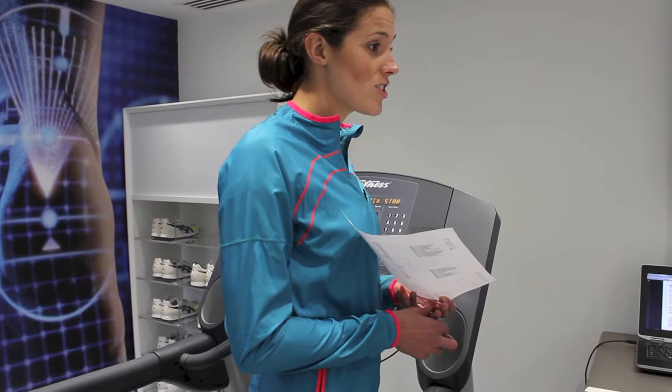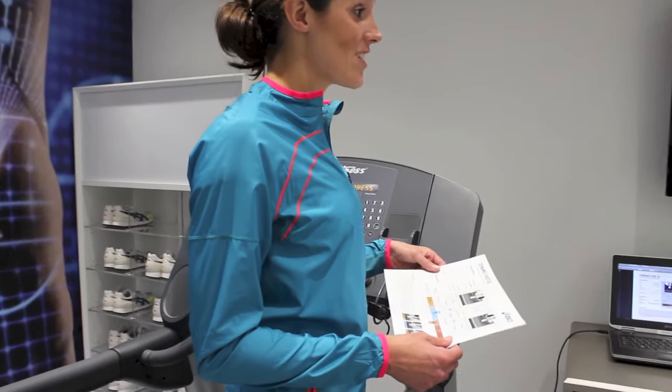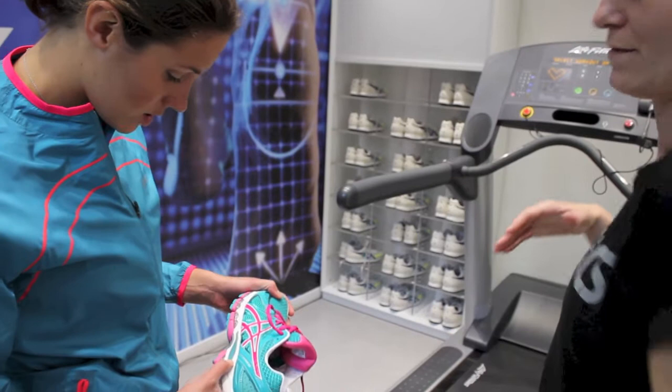I don't run in them, I just wear them. We tend to get quite a lot of people wearing them just for walking around, especially the gel lites, which is the most natural one — it only has a 6mm drop. They're quite nice as an in-between for gel cushioning. And now they're calling this the fluid ride, which is just a slightly softer ride and transition from heel to toe.